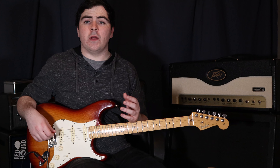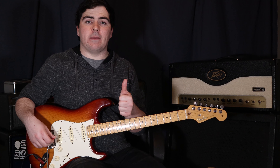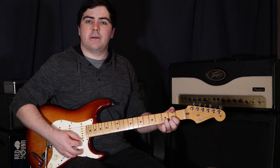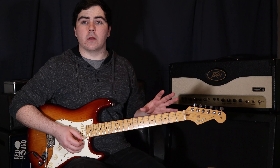To start off, we're going to go through the technique. The first thing we want to focus on is our thumb position. When playing open chords, a lot of people have their thumb wrapped right around the neck, and that's perfectly fine for open chords. But if you try to do it with a bar chord, you're going to find yourself cramped and it'll be really tricky to have the whole bar ring out. So we're going to position our thumb about halfway up the neck — that'll give you a lot more room to stretch and reach the whole fretboard.